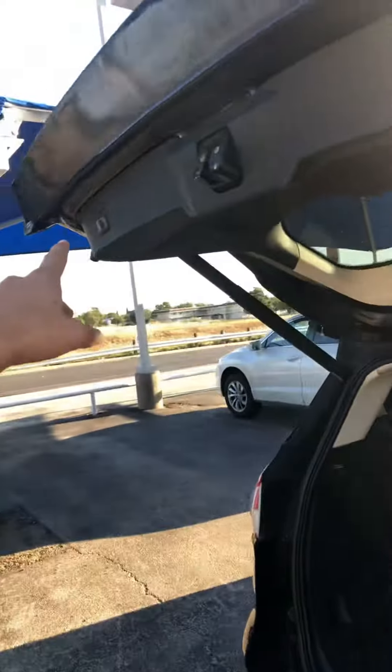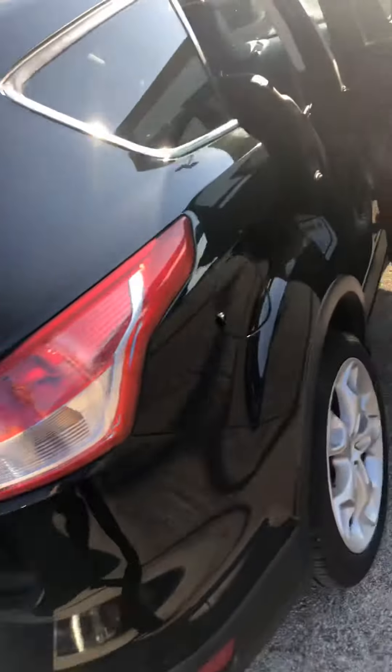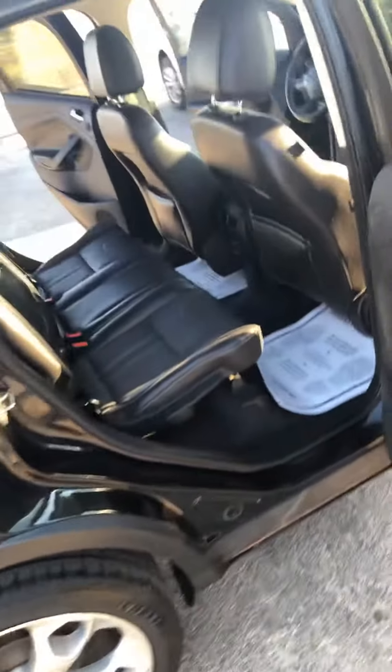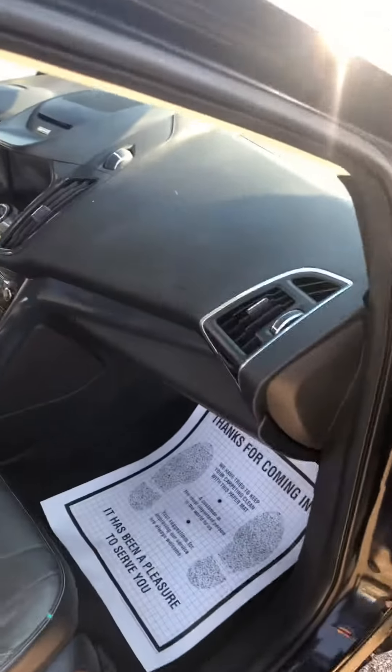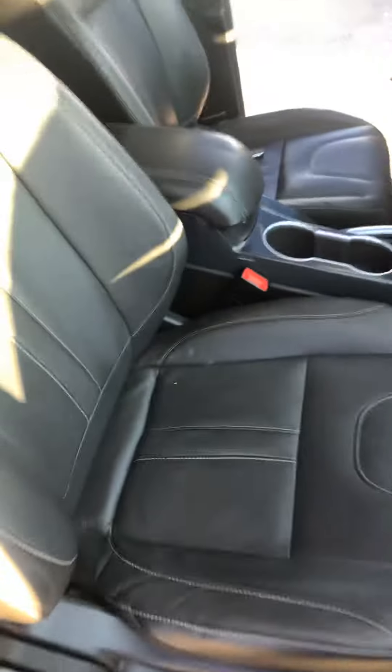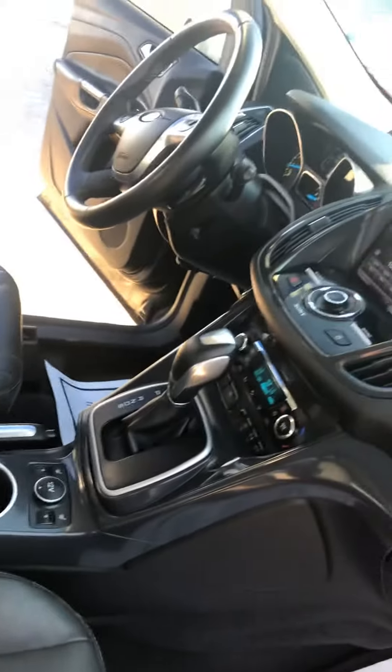Plenty of space in the back, big sun cover — whatever you want to call it — remote power liftgate. It's a really nice little ride. Let me know if you need any more info and I'll get it sent to you.